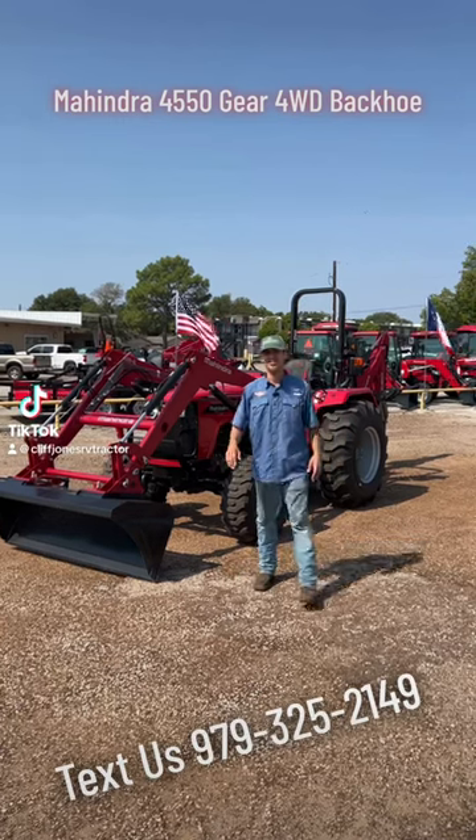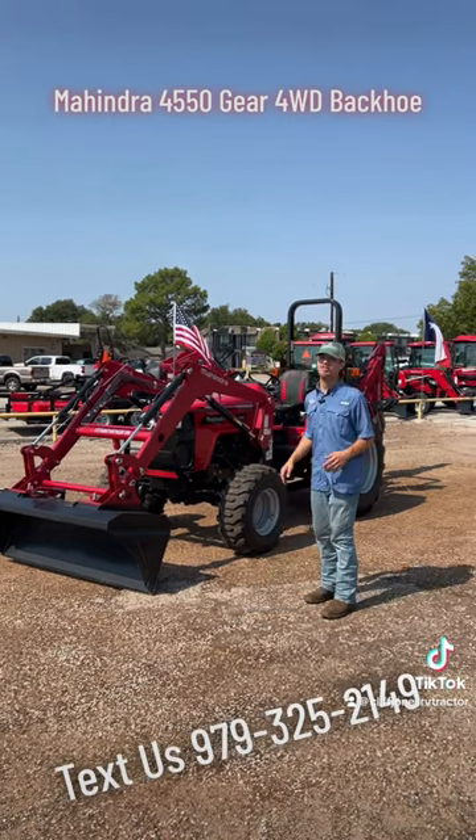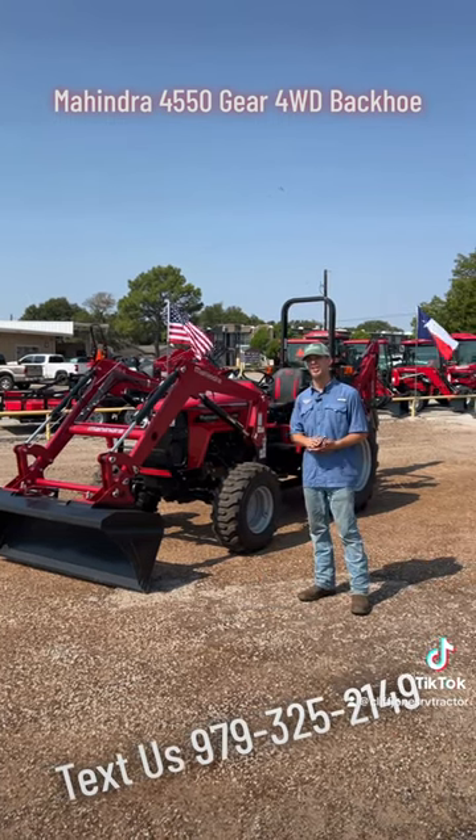Good morning guys. This is Jay at Cliff Jones RV & Tractor. I got behind me this Mahindra 4550 package, and I'm going to give you all some information today.